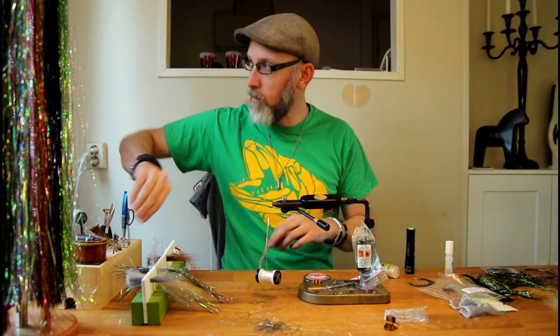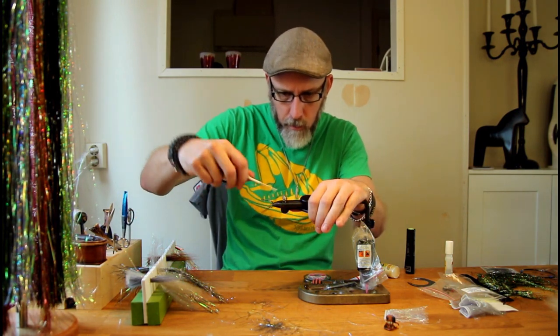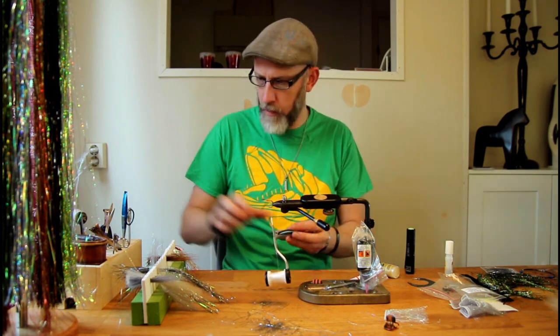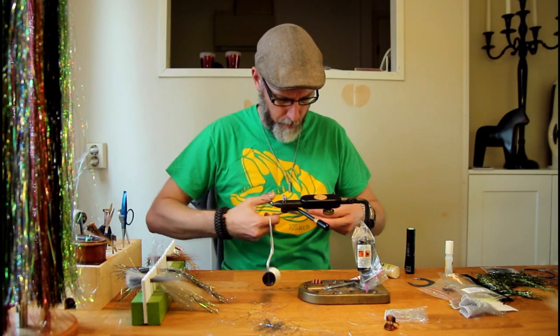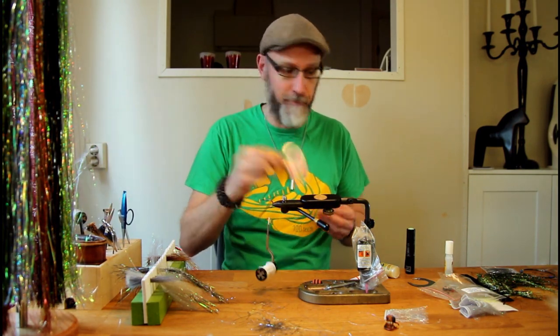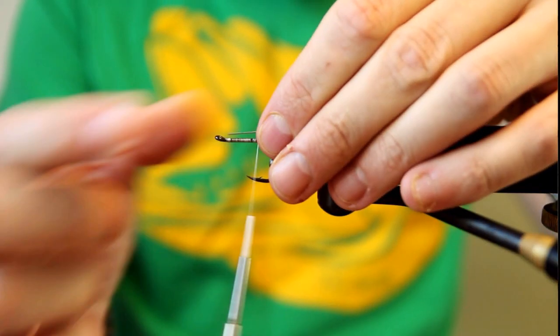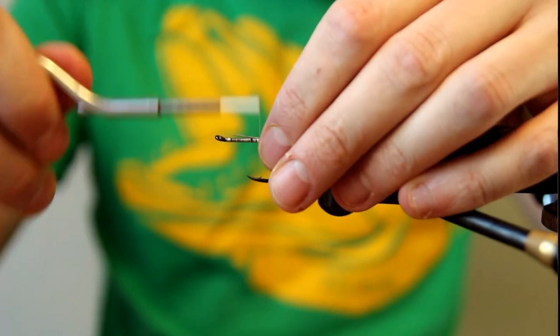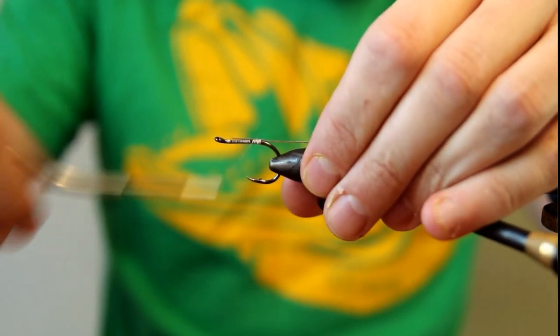I'm going to use the Vision soft pike wire as the main loop for attaching the wiggletails. You can basically choose whatever wire or line you want. There's no need for titanium wire here, since this part will not be the one hooking the pike — it will only be used to attach the tail. Attach the wire on top of the hook shank and tie it down with a few turns of thread.